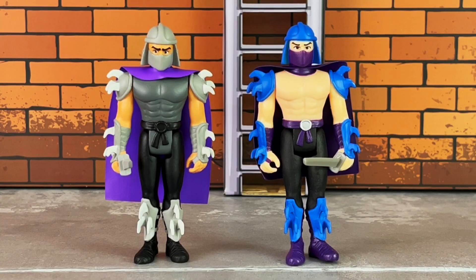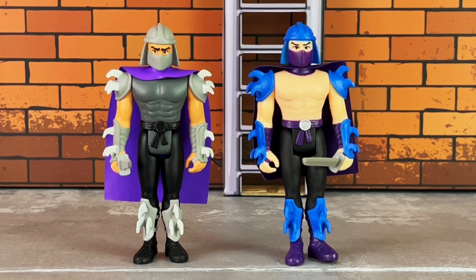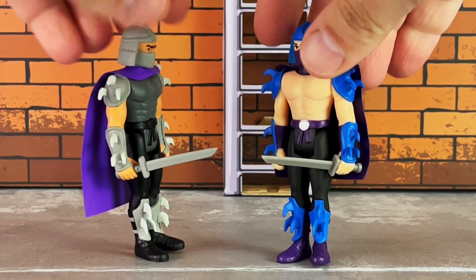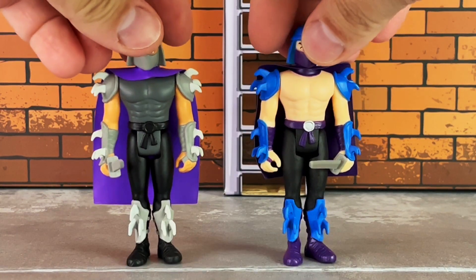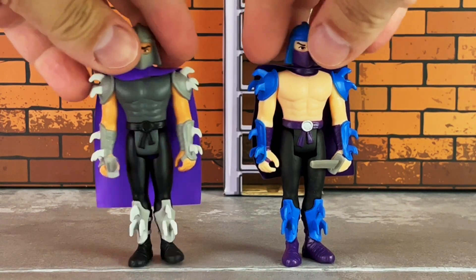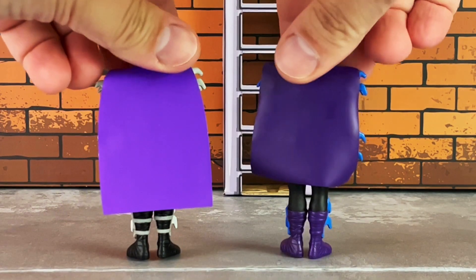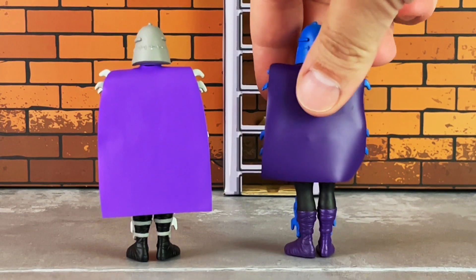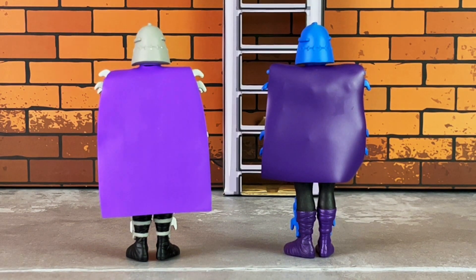The final comparison is Shredder. The katana is just a repaint, cast in light gray plastic, and again it is a little bit on the short side, at least in my opinion. The new paint applications are very nicely done. You'll also notice that the cape is a little bit longer on the cartoon version of Shredder.